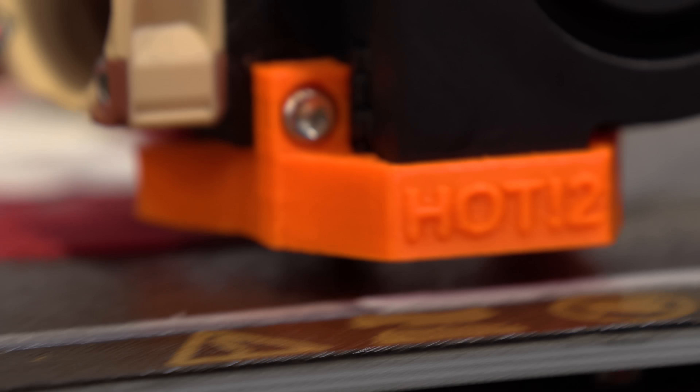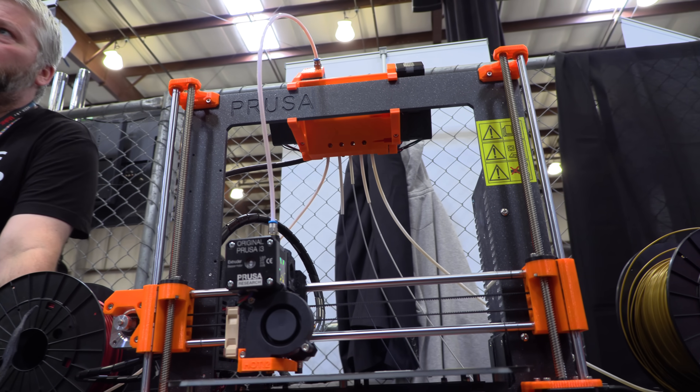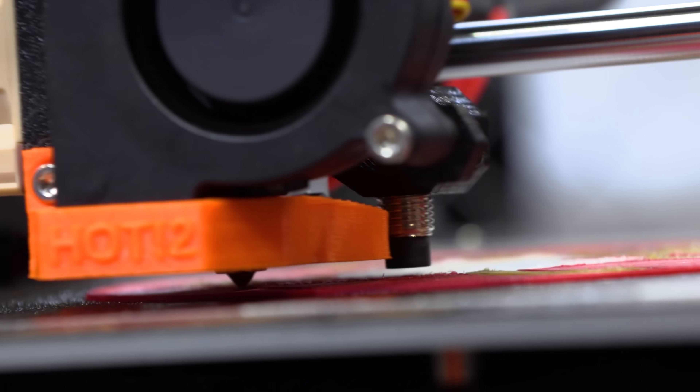And you said this wasn't magic! What's the availability of something like that? Well, we have pre-orders open for some time, but I think we are shipping at the start of June. We are doing a little bit more polishing, but we also need to get some of the Mk3s out before we add another product to the manufacturing queue.